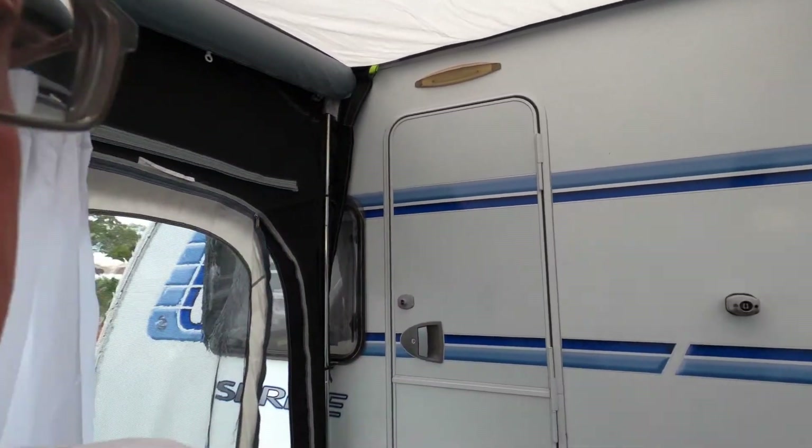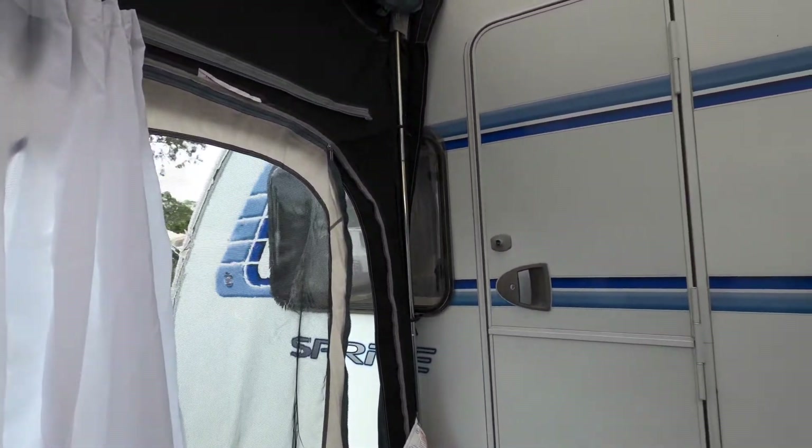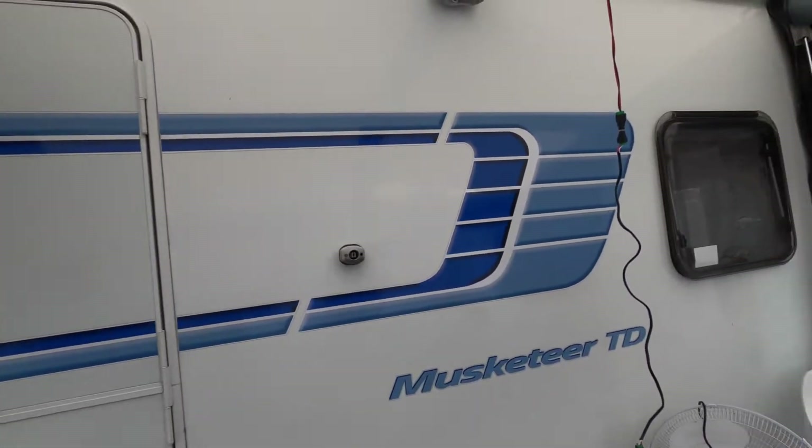Hi everyone, today I am going to take you for a tour around our home from home, our little caravan. It's a Sprite Musketeer TD made by Swift. The TD stands for twin dining and although we don't use it as a twin diner, I will show you that in a moment, so let's go and have a look.